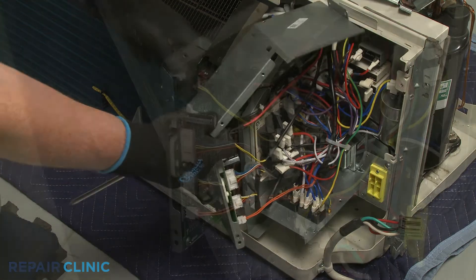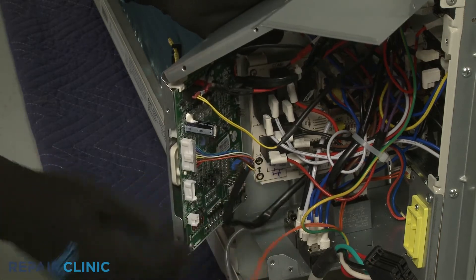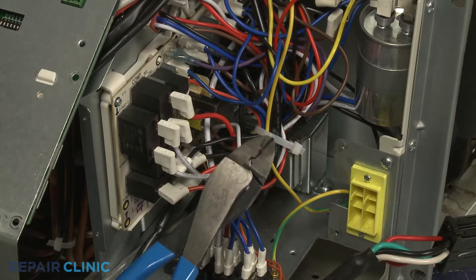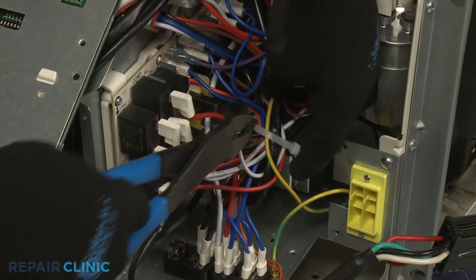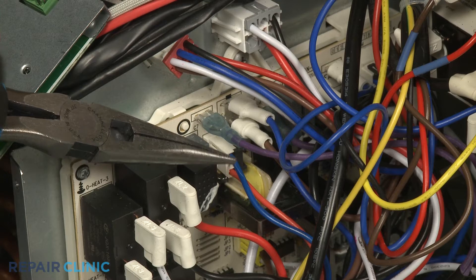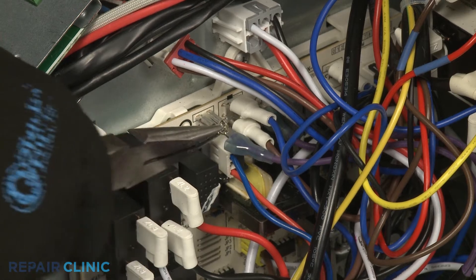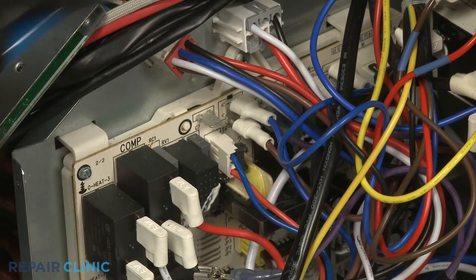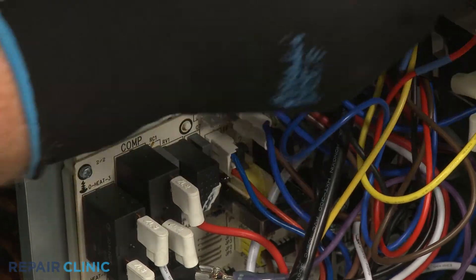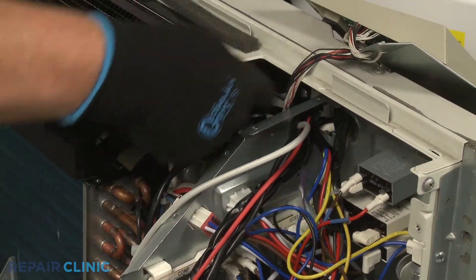Disconnect the relay board and transformer wire connectors from the main control board to move the cover out of the way. Use the wire cutters to cut the zip tie bundling the control box wires together. Use the needle nose pliers to pull back the insulators covering the two purple wires connected to the relay and power control board, then depress the retaining tabs to disconnect the wires. Pull the wires through the hole in the side of the control box.